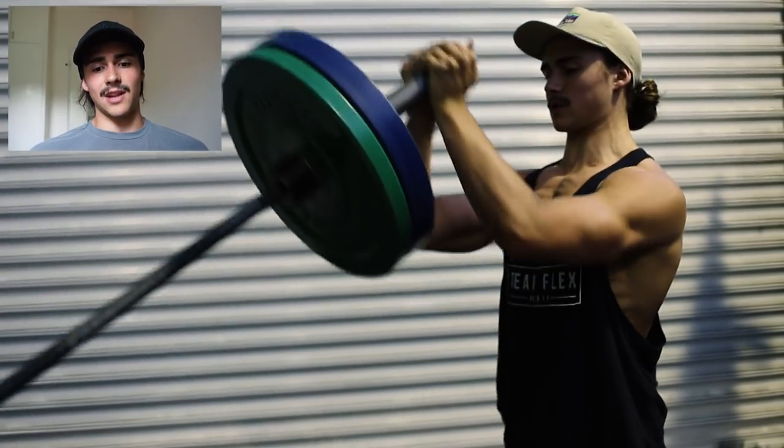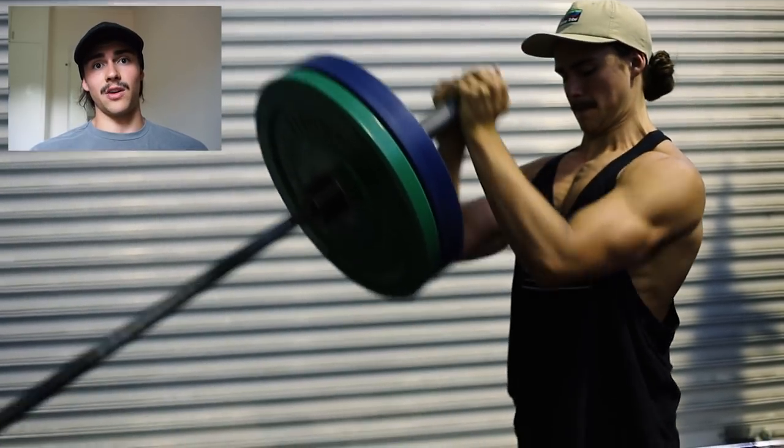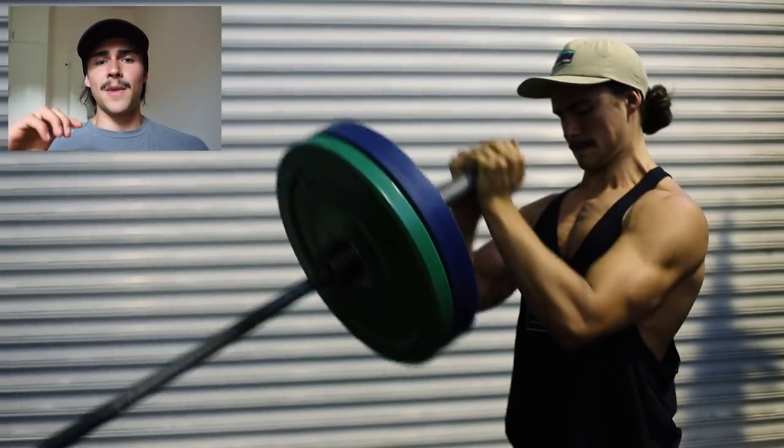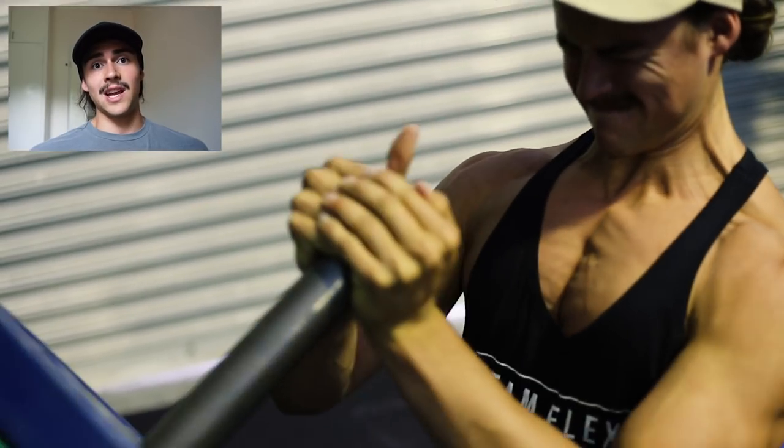Right here you can see me doing the landmine press. I've talked about this before — one of my favourite pectus exercises. As you press the weight up, tilt your elbows in because that's really going to activate your chest and your inner chest and those fibres in and around the indent. Look at that right now — all the striations on screen — it's really building in and around my indent. Definitely do that exercise.